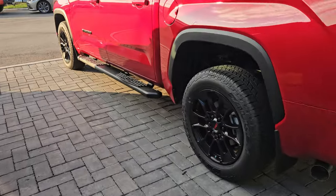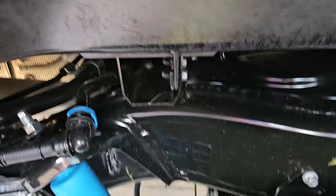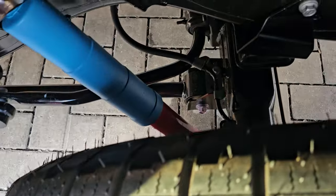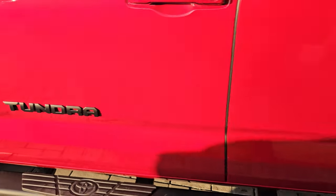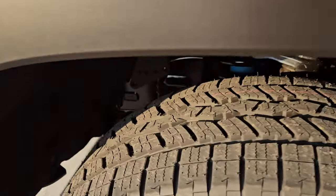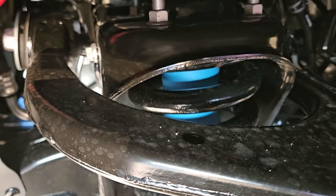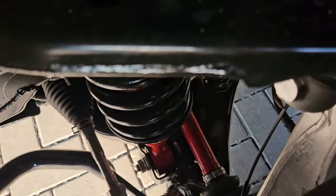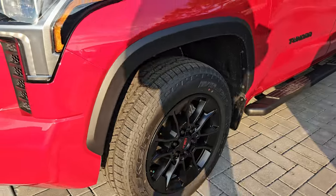Now if you come over here and take a look at the other one, you can see it's a lot tighter in here. But it's a little different look on the shocks. Still a multi-link in the rear, still a double wishbone in the front — just a bit tighter than the lifted truck.